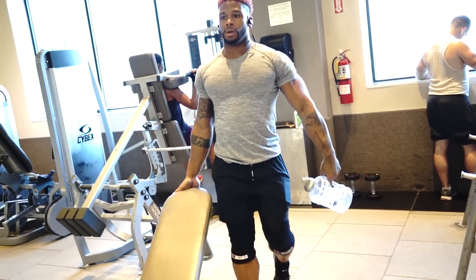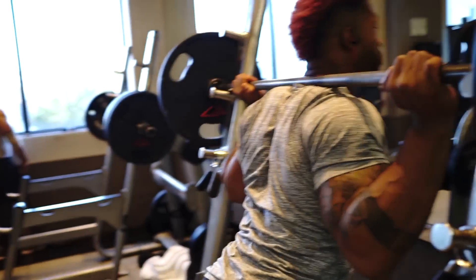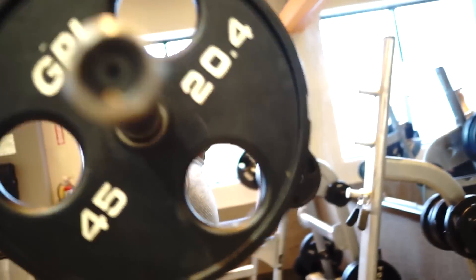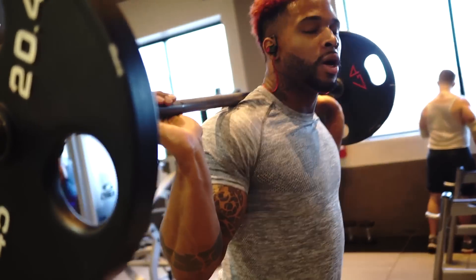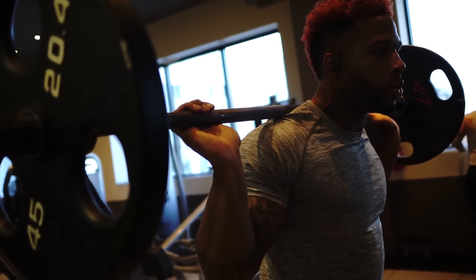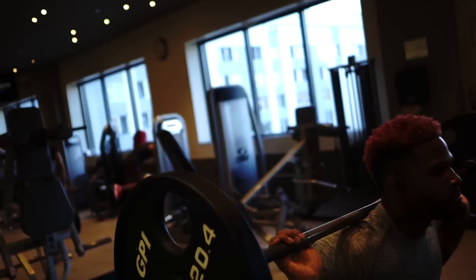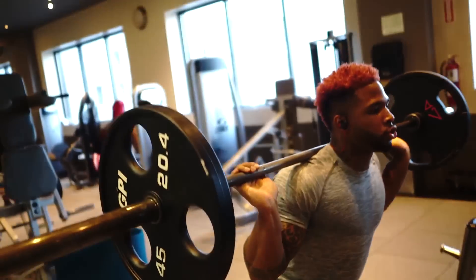Another very beneficial thing you need to be doing is single leg squats. I usually do the Romanian single leg squats — that's what I call them. Everyone needs to be able to do these with more than 135 pounds, no matter what weight you are — at least starting at 135. Single leg structure is important.